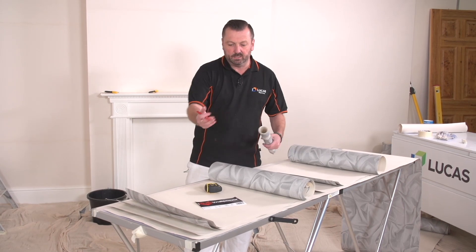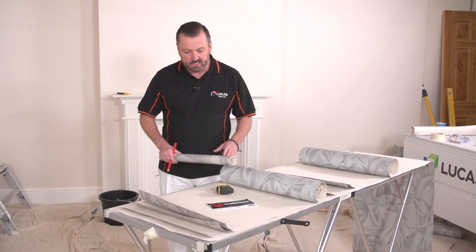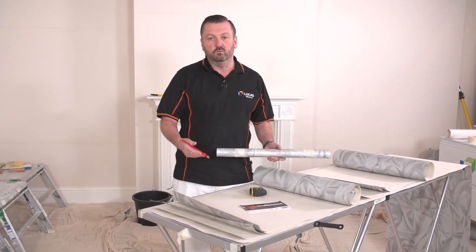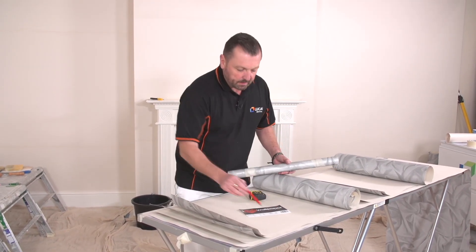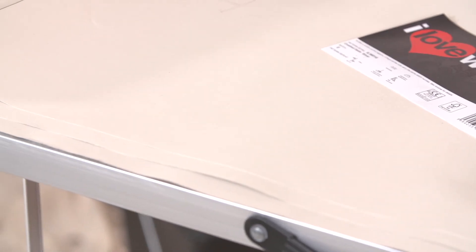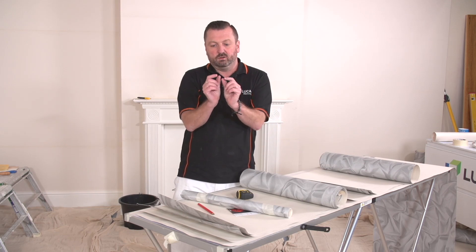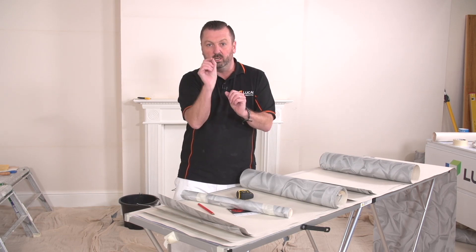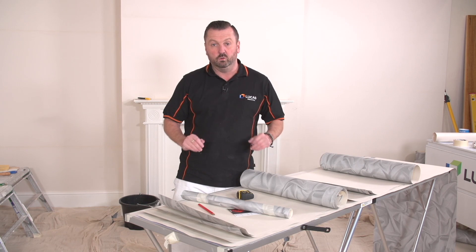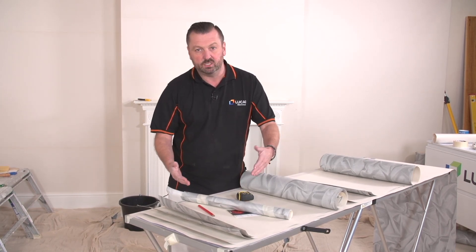Usually we'd stack them on the table and paste them individually, leaving them as we go along. But because of the nature of this paper, it's only a two to four minute soaking time. What can happen is if paste gets on the pieces underneath, they can over-soak, expand too much, and then as it dries it shrinks - that's where you get that fine white line coming through on your wallpaper.